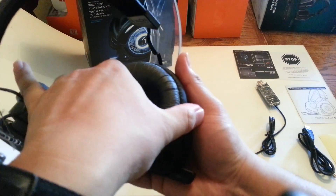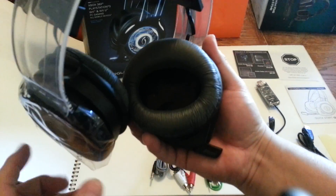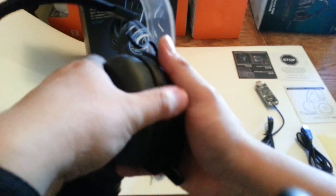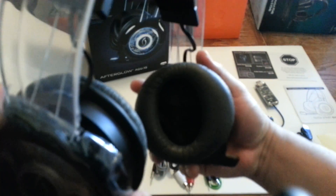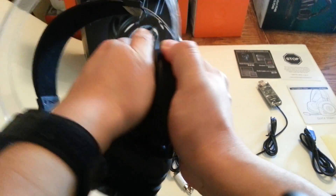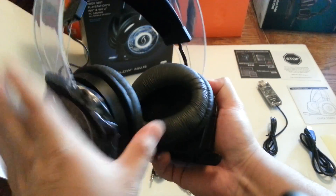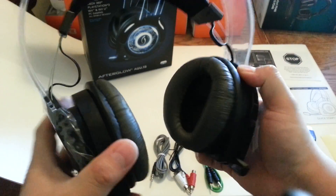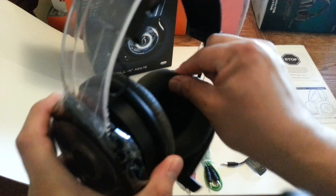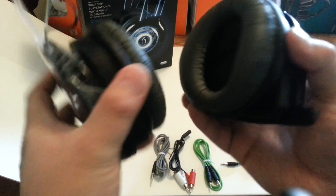The only good thing is you can rotate the cups. There's extra padding for the back and front of the ear depending on how you want to wear them — you can just flip them around. I also have $20 headphones with the same material, so I'm like, okay, maybe that's just how it is.